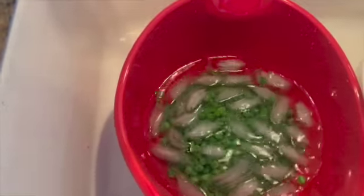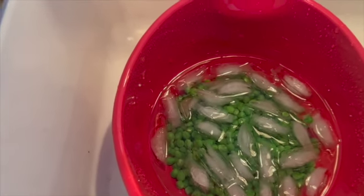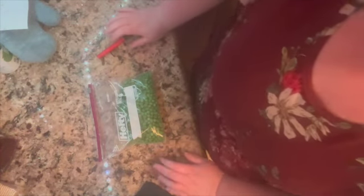After they get cool, run them back through the strainer and get them dried off really good, then put them into our bags. Here's our bag of peas — I didn't get very many, this is the first picking of peas. Make sure you push all the air out. I just put the month and the year on the bag.